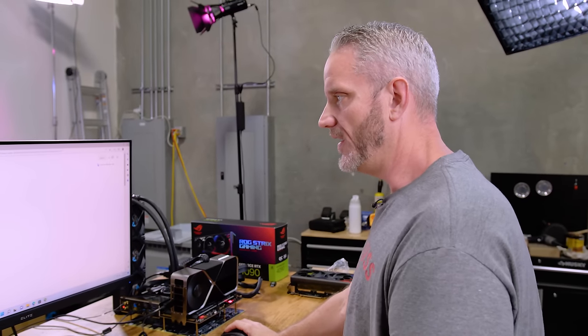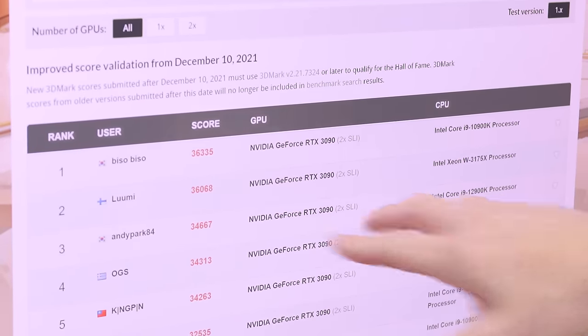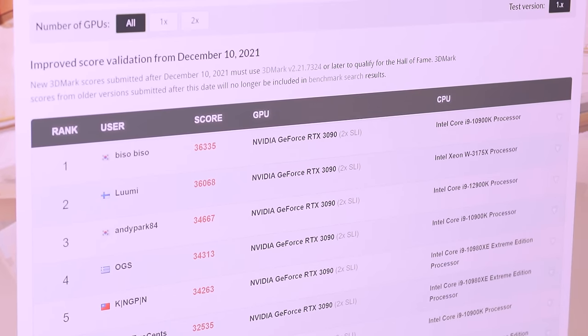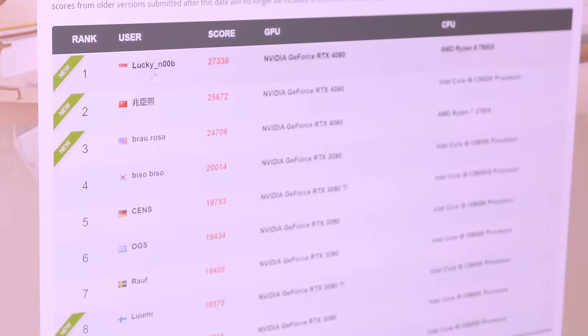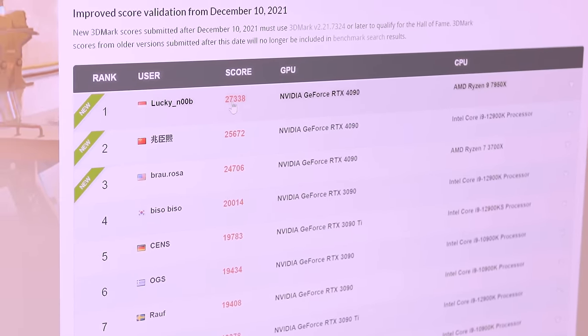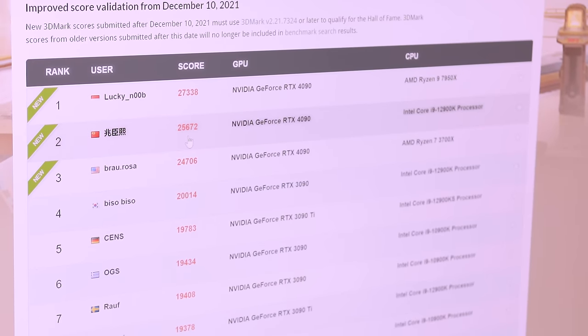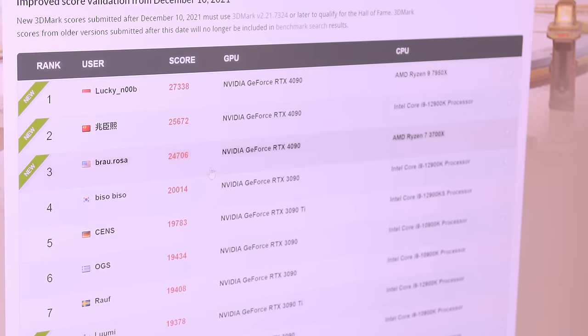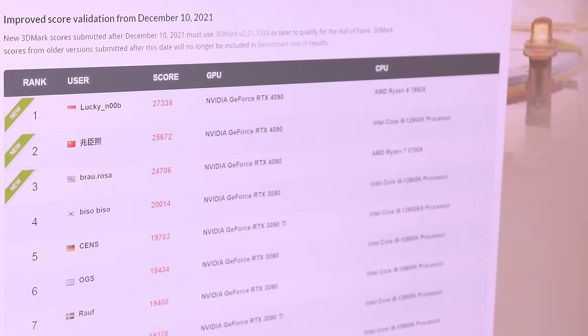I want to see what the current scores are because when we're filming this, the embargo had finally lifted. Fun fact: these 3090 SLI scores will live on for a long time because SLI does not exist on 40 series at all. To hit 36,000 on single card is going to take a while — next gen at least. If we look at single cards, we've already got lucky noob with a 27,338. We've got another person with a 25,672 and Brow Rosa with a 24,706. I already know we'd be number two right now based on scores I already got, but that was on a 12,900K. With the 7950X we'll get a little uplift. Let's just get our name on the board with stock settings.